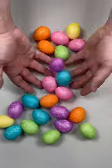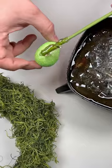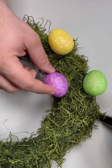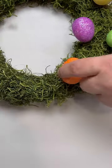Now grab a pack of 24 Easter eggs from our website as well. Add a little hot glue and just place them sporadically around the wreath. Continue placing your eggs all the way around your frame, and here's the finished effect.